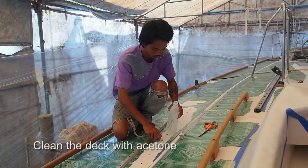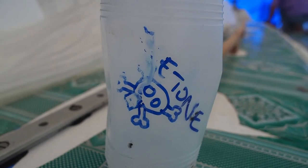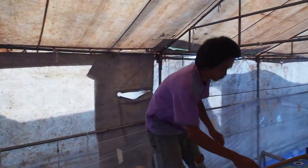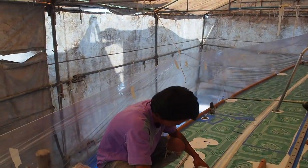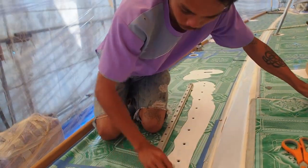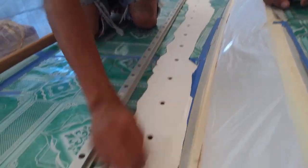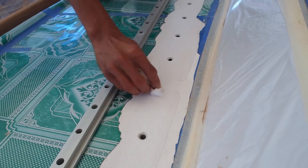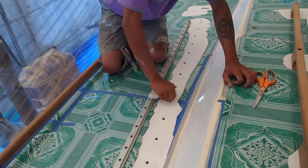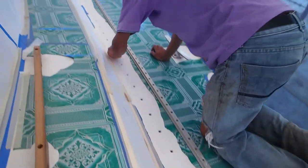First things first - clean it all up. We're just using some acetone. Use white cloth, certainly on the white deck anyway, as the acetone tends to bring out the dyes in the rags we've been using. It's also important to clean inside the holes as well, just so that the butyl tape actually adheres to the paintwork rather than to bits of dirt.